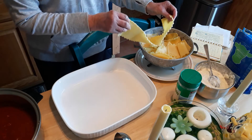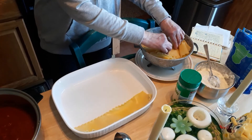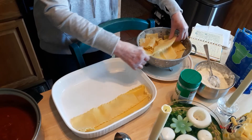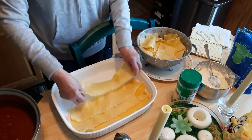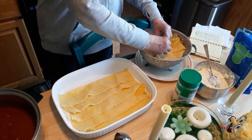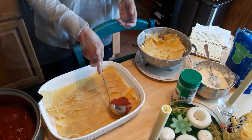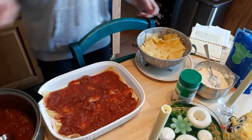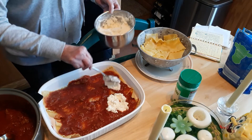Now we're ready to put the lasagna together to get it ready for the oven. First I buttered and greased the pan, and now you're going to start layering. I counted about 21 noodles so we're going to do three layers. I'm going to put six noodles in here per layer, and now you put some meat sauce on.